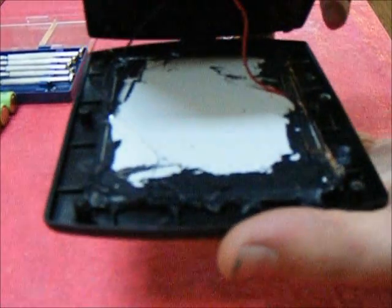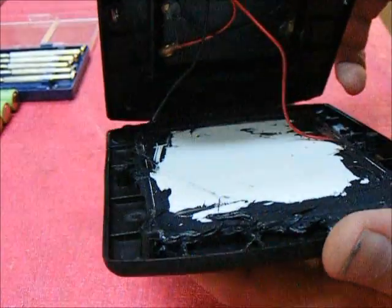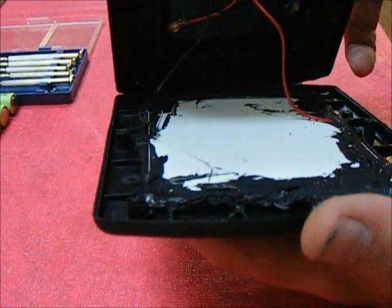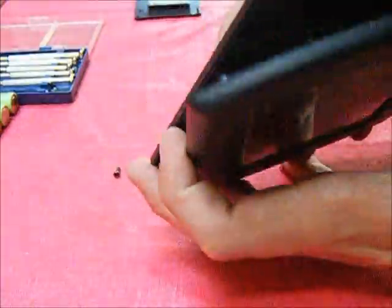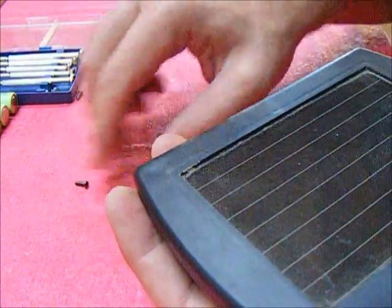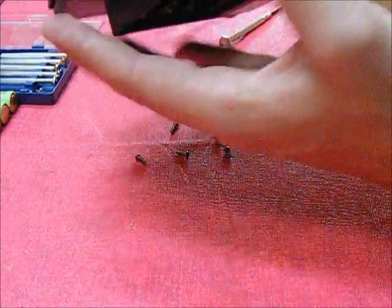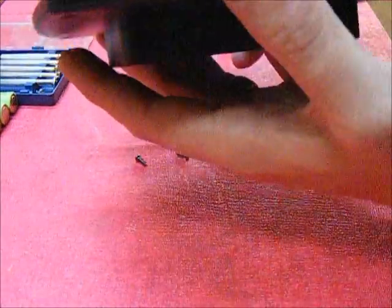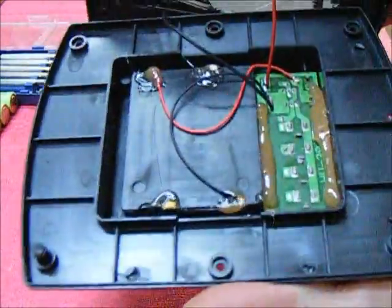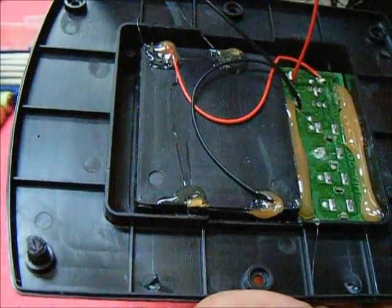On the bottom piece we have the pure panel, sealed in place with some liquid rubber from the looks of things. Let those screws fall out — five, though missing one. And here we have the power supply and control.